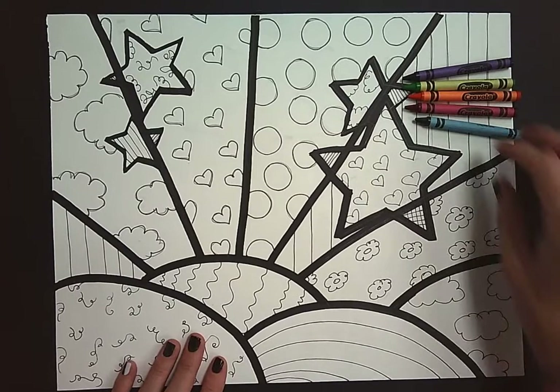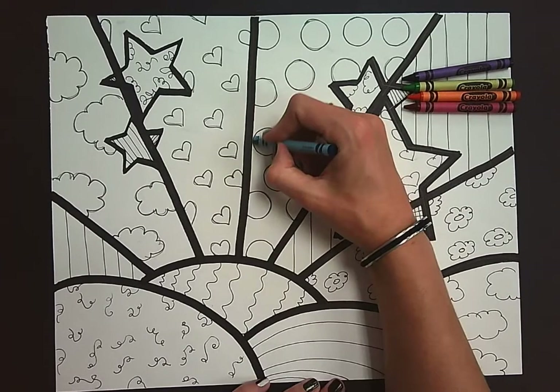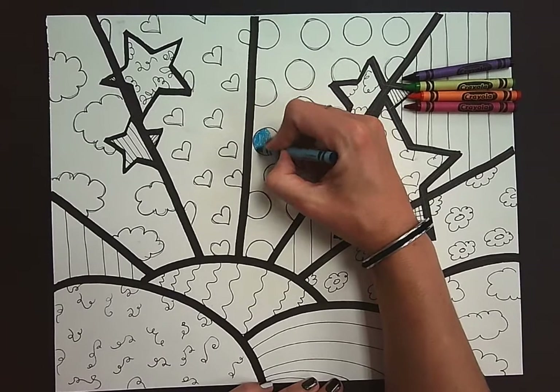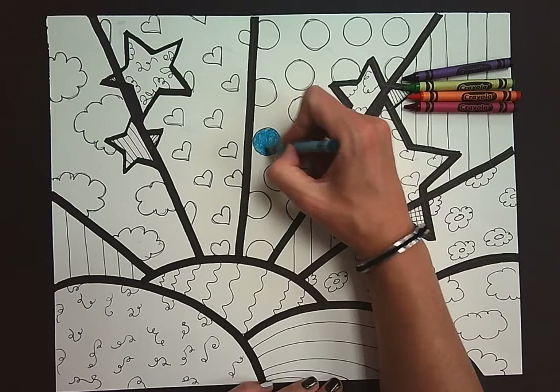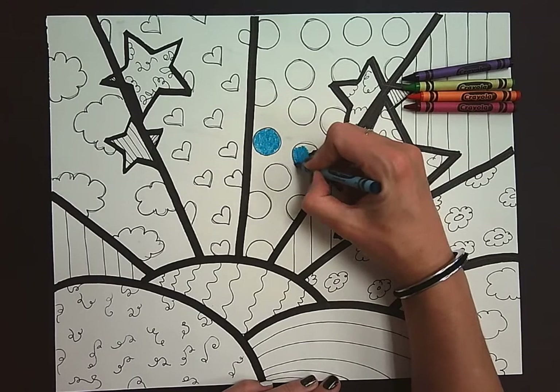So now I'm going to start coloring in the patterns. When you color in the patterns you want to make sure that you have nice good craftsmanship. You are coloring in the circles or in your patterns nice and neat. You also want to make sure that you're pressing down firmly with the crayons.